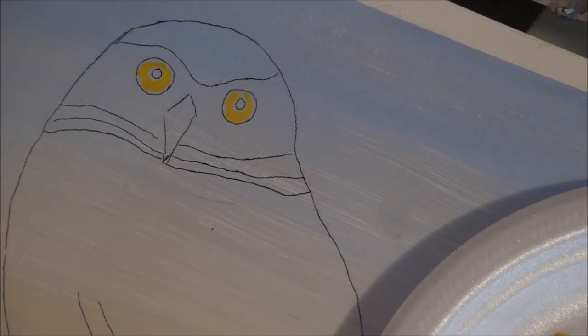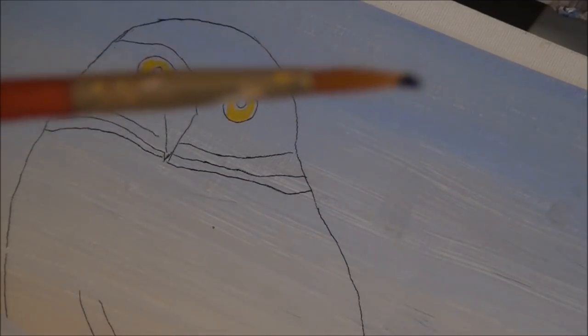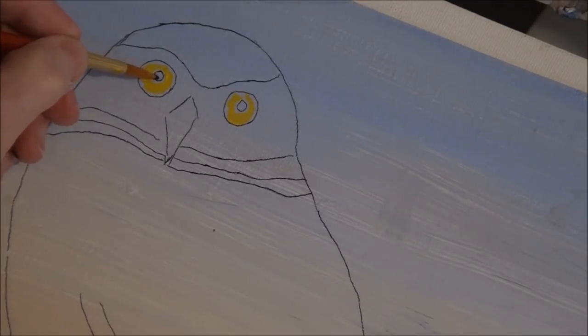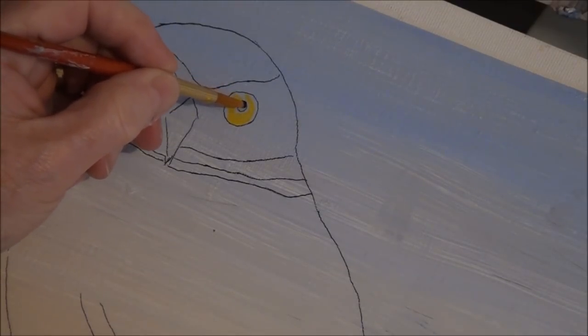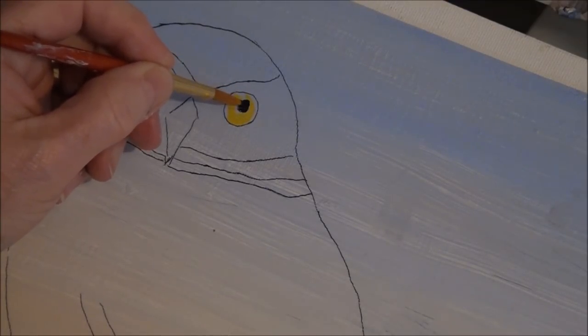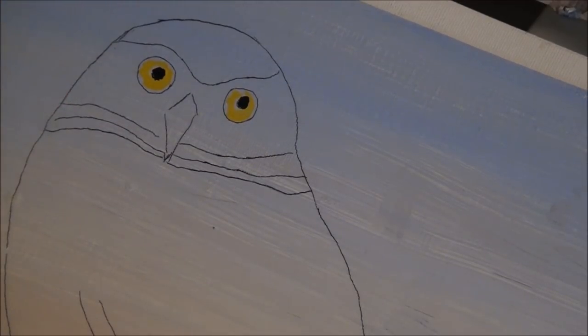Now we'll do the black. Put black on your small round brush and just fill in that center. We may need to make the center a little bigger. Make it nice and black and try to keep the roundness.